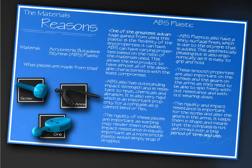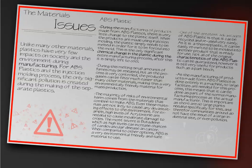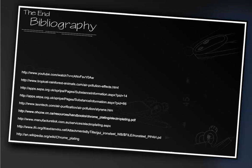Then there's the justification for the plastic — explaining why certain parts would be made from ABS — and the material issues, linking concerns about ABS to both the environment and society. The last two slides are the bibliography, where you add any web pages you've accessed throughout the assignment.